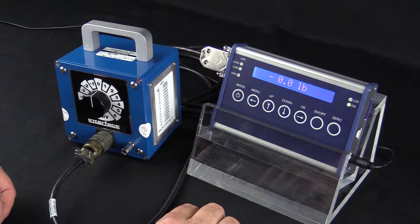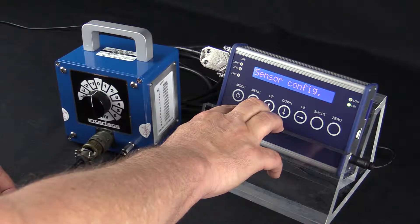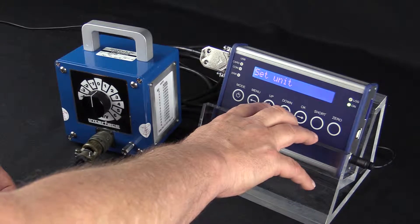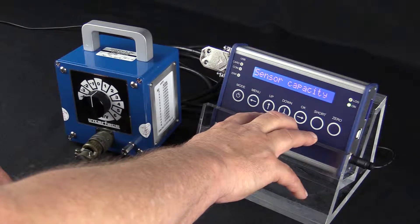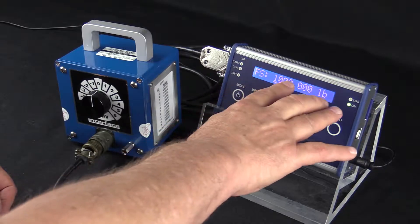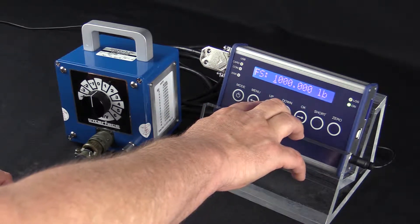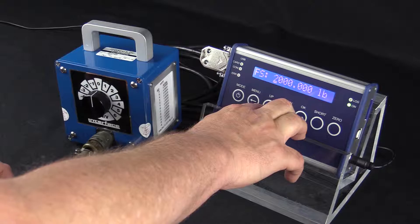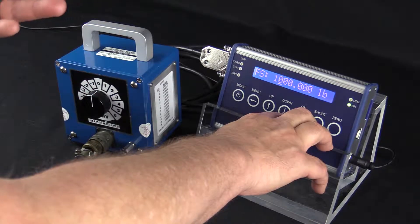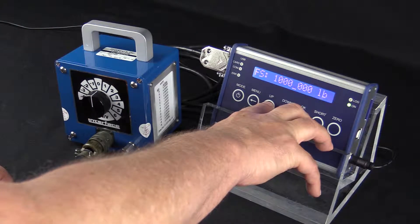Next we're going to set the full scale for the calibration. We hit the menu button — it says sensor config — and press OK. We use the arrow up to go to sensor capacity and hit OK. We're going to use 1000 pounds as the full scale. To change the value, use the up and down keys to change each digit, and left and right to move to the next digit. You can also move the decimal point by placing the cursor under it and pressing up or down.